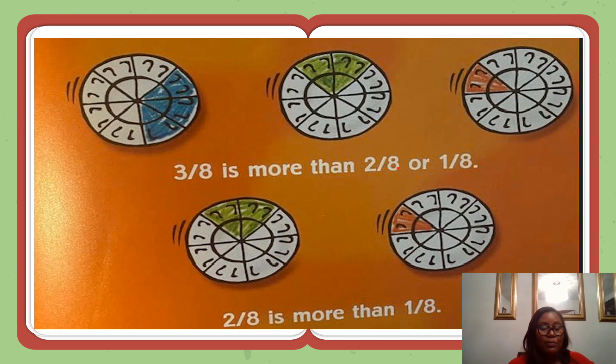Two-eighths is more than one-eighth. What happens to a fraction as the numerator, the top number, gets larger? As the numerator gets larger, the fraction gets larger.